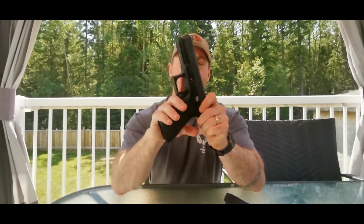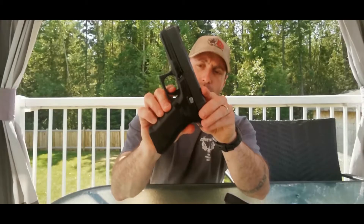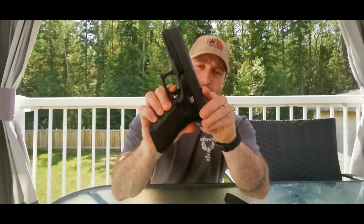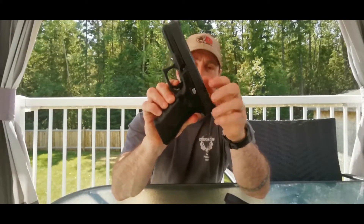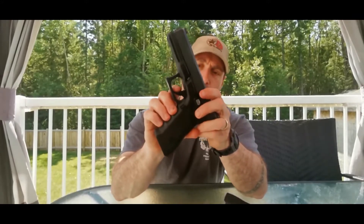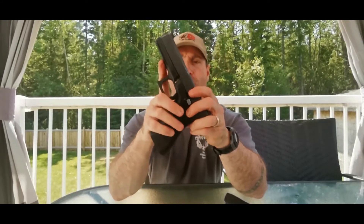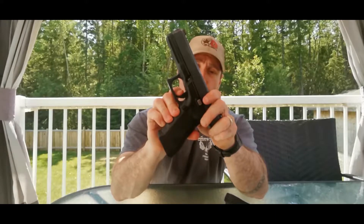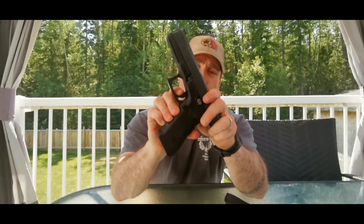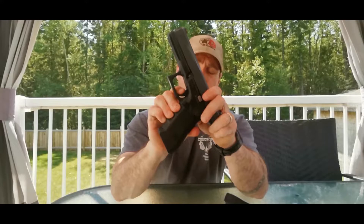It doesn't want to move and all of a sudden it's gone all the way to the back. Let me try to smooth that out a little bit. Take up the wall, press to the rear — more weight — and it moves and suddenly it's gone off. There's the wall again — more weight — and it's just gone off. I'm fairly well educated on this pistol, I'm a qualified armorer, and I'm having a hard time with it. I got it back a bit — but granted, I'm not holding it properly, I'm trying to show you the trigger.